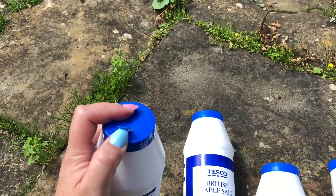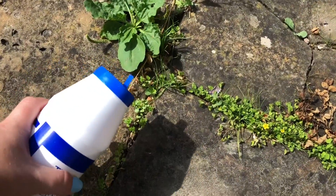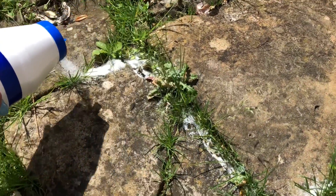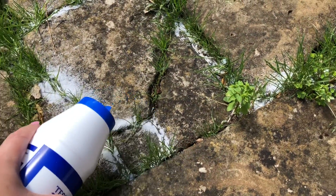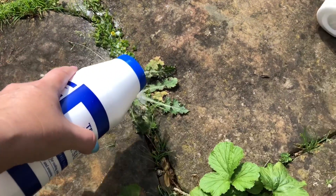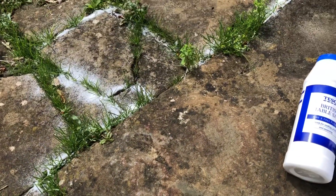I use the tubs rather than a bag because you've got this easy pourer, which really helps especially if you're doing cracks in patios. So literally what we're going to do is just pour it along the cracks. By dehydrating the weeds and leaving it for a few days, you'll see it'll just all start to discolour where it's taken all the moisture out of the plant.